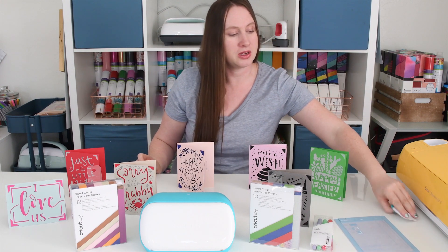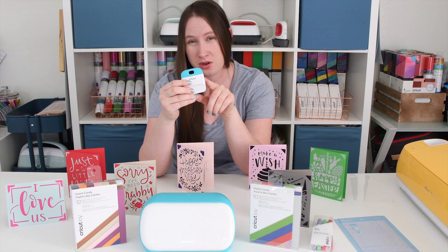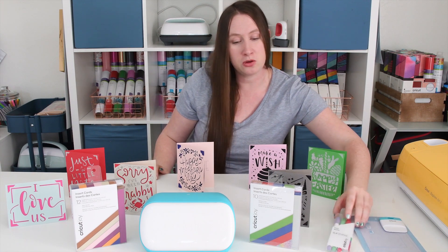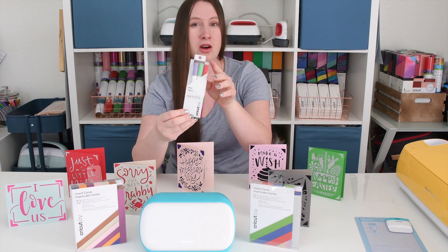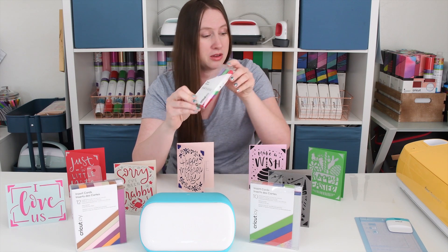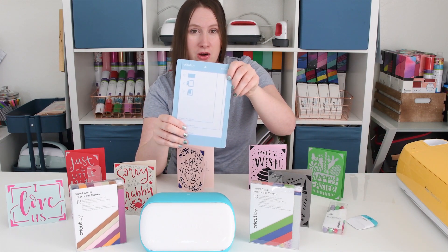You don't necessarily need it, but the scraper makes getting all those scraps off the card mat super easy. Also, if you are going to be doing any writing on the inside or outside of the card, you'll need Cricut Joy pens. But really, the only things you absolutely need are the card insert kits and the card mat.